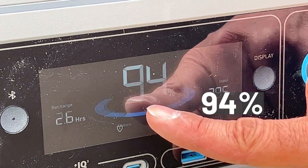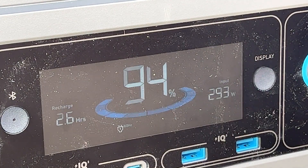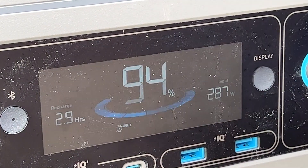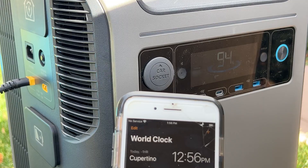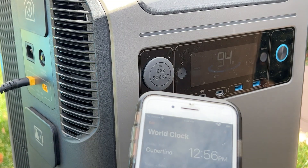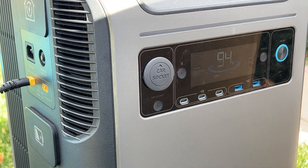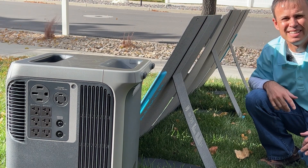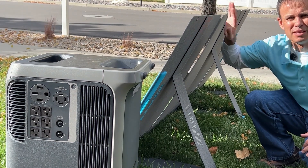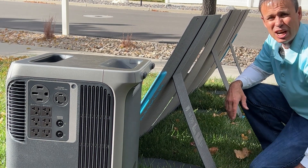We're at 98% and at this rate it's going to take 2.7 hours — under three hours to fully recharge the Anker Solix F3800. With the right setup, I can plug in up to 2,400 watts of solar panels to charge this thing. Starting a timer at 94%, let's see how long it takes to get to 100%. A lot of factors come into play with solar panels — clouds, dust in the air, the angle of the sun relative to the panels.